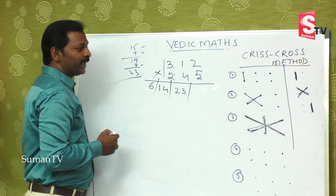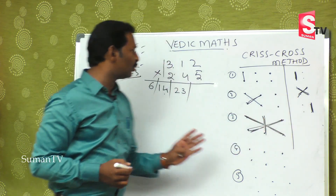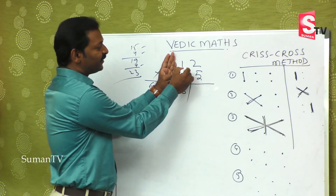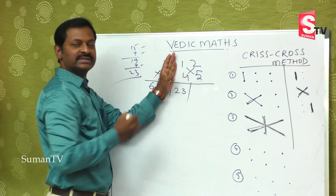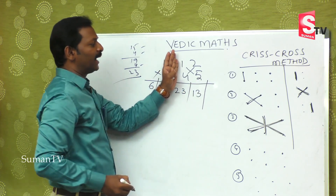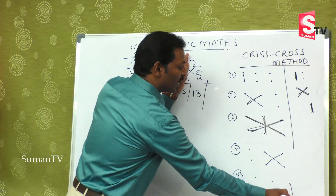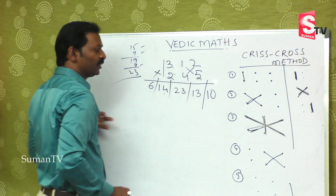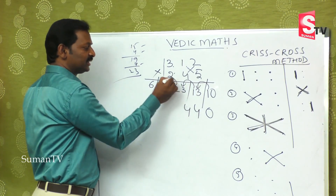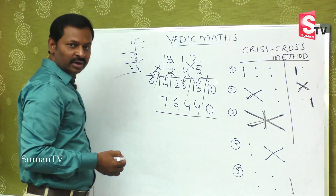For the fourth step, take the last two digits on the right side. Five ones are five, plus two fours are eight — eight plus five is thirteen. And at the end, the last step: five twos are ten. On balancing, zero goes here. So the answer is: this is four, this is four, this is six, this is seven — seventy-six thousand four hundred forty.